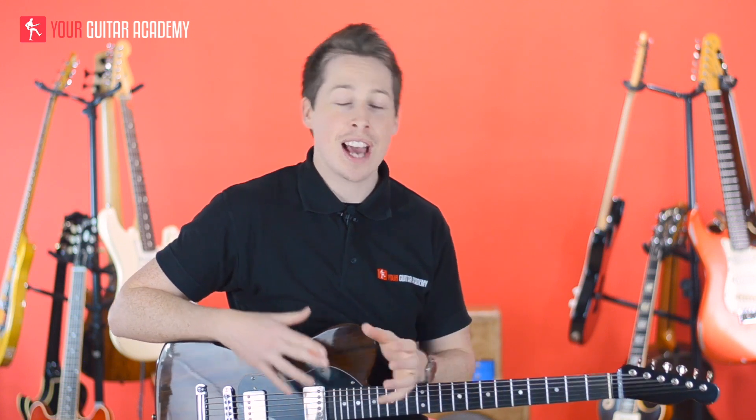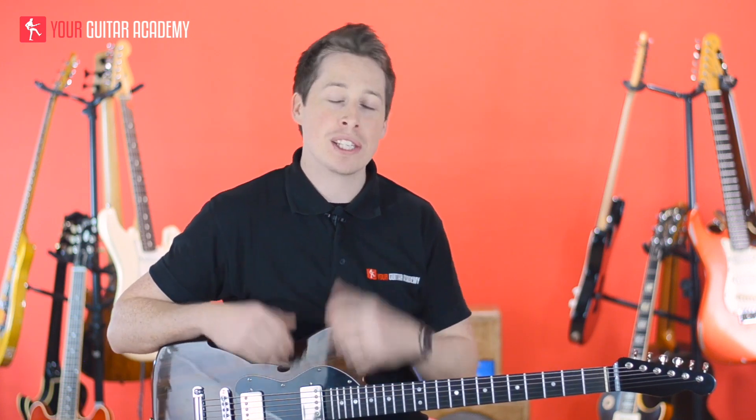Hi guys, welcome back. Today we're going to be going through the song that you heard in full in the previous lesson. We're going to break it down into two parts — there's a verse and there's a chorus. In this part we're going to be looking at the verse, and next time we're going to be looking at the chorus and then piecing it all together.